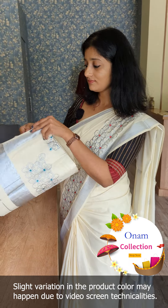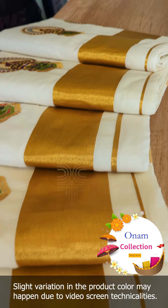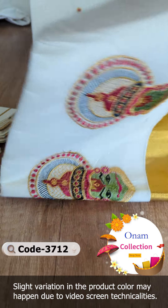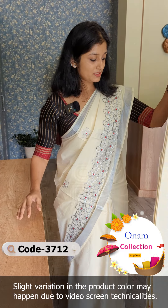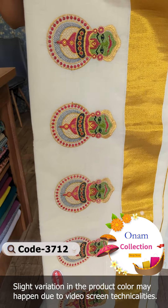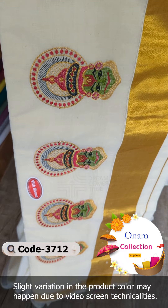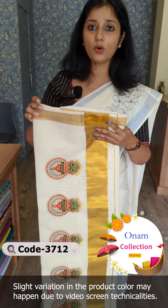This is a red color design. The purple color design is priced at 1,350 rupees. This is a border design with golden zari weaving.